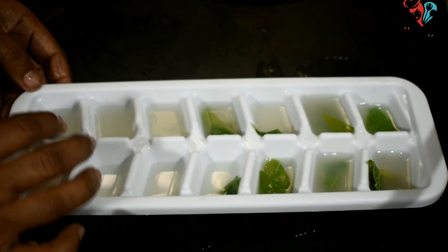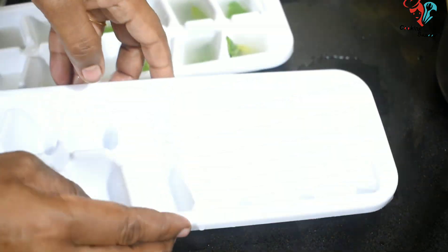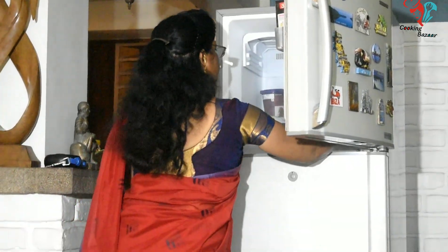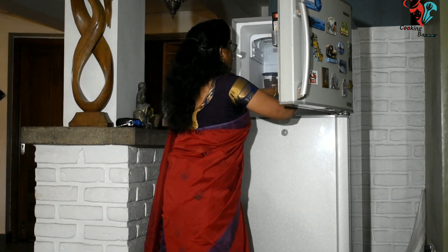Here is how we cook it. We will cook it all the way, all together. Let's put it in the ice and make it a little more.